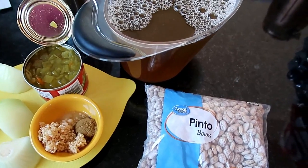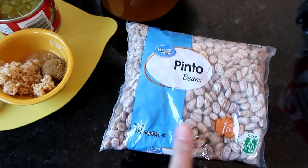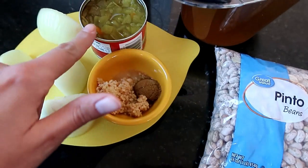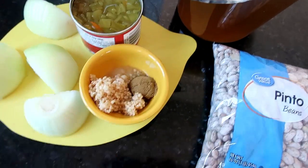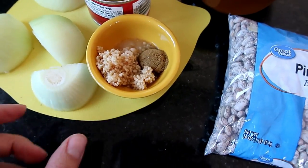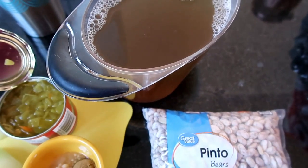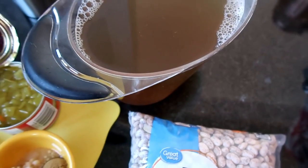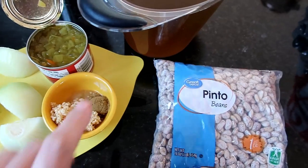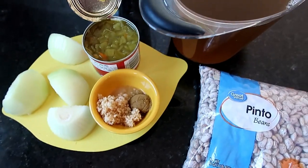I am about to put a pound of pinto beans in — I wanted to show you guys them in the bag so you knew what to look for. The bag for one pound looks quite small. A can of diced chilies, a tablespoon of minced garlic, a teaspoon of cumin, a half teaspoon of salt, one onion quartered, and then five cups of water or chicken broth — I did mostly water with a little bit of my homemade veggie stock. This is vegetarian if you don't use the chicken broth. Once I have these rinsed, I'm going to layer everything in my Instant Pot and get it going.